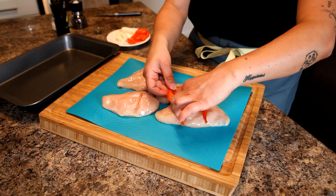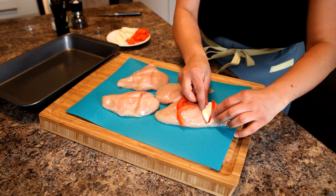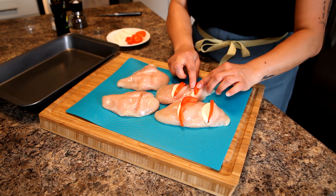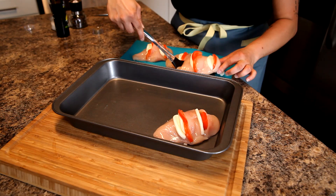The reason we're doing that is because we're actually going to stuff our tomato and our bocconcini or fresh mozzarella, whatever you're using, into those slices. You're going to do that twice on each of your chicken breasts.